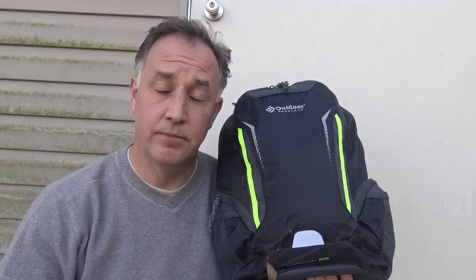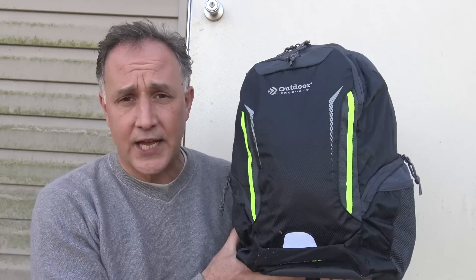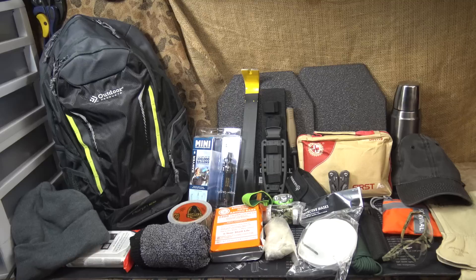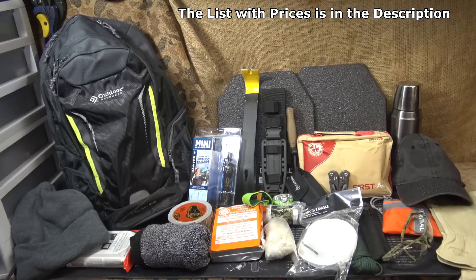Recently I went to Walmart and put together the very cheapest bug out bag I could possibly put together, and it came in at $81. I'll have the review linked for you to check out. But I went recently to Walmart and decided to buy the premium gear they offer for a bug out bag. Today we're going to take a look at Walmart's premium lines to make up your bug out bag. Here are all the contents and we're going to go through each one. The original bag was $81 — this ran close to $350, using the premium products that Walmart offers.